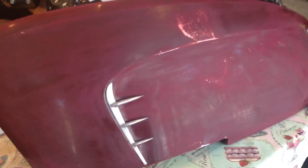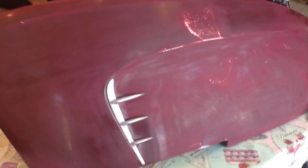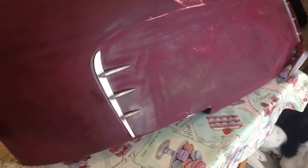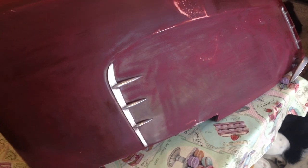Hey everybody, back to the Lambretta. Just done all the kickstart positioner and I've started on the respray now. I've done some of the foot plates, got them all up and I'm just starting to do the side panels.